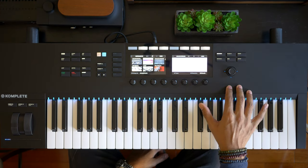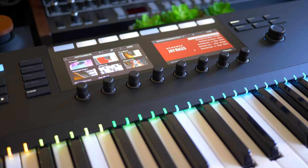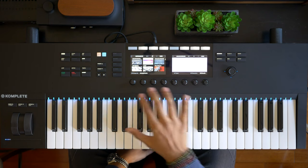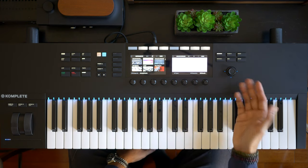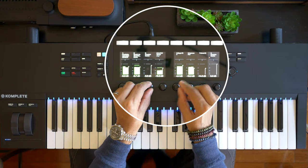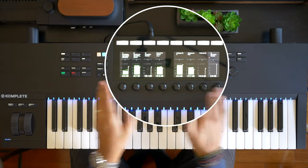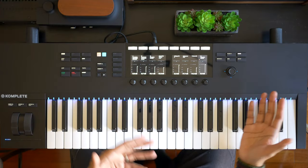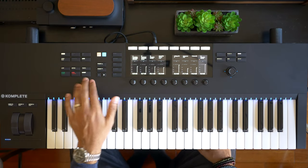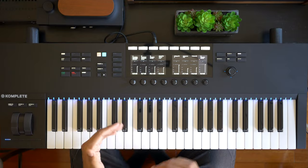The S49 makes the browsing and auditioning of sounds so seamless with its beautiful color screen — definitely the best-looking screen among these three keyboards. And the color screen is not just a gimmick. In addition to the deep integration with Complete Control, you've got your basic DAW integration and mixer controls as well. I love the visual feedback of your track levels on this screen. The S49 works with Logic, Cubase, GarageBand, and the recently added MCU support. So basic functions like transport controls for play, record, stop, setting tempo, the metronome, and other functions like undo and quantizing all work really well.